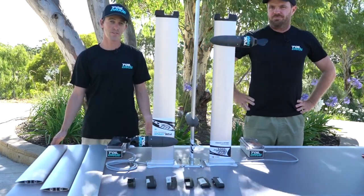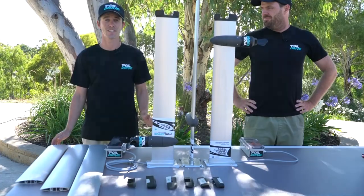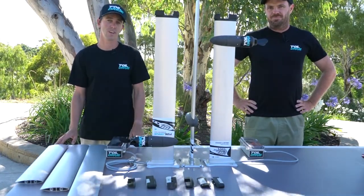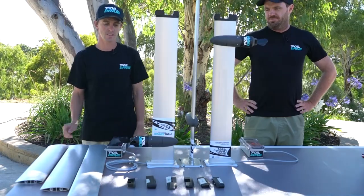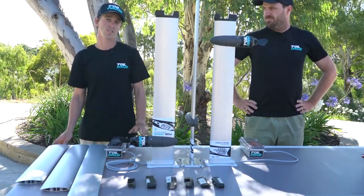Hey everybody, welcome back to Foil Drive. We've got a really cool announcement today. We've reached out to Kyle at Project Cedrus and we're going to do an integrated mast with our Foil Drive Assist Plus system integrated into his aluminium mast. The cool thing about Project Cedrus is he does lots of different adapters for all sorts of different foil brands.